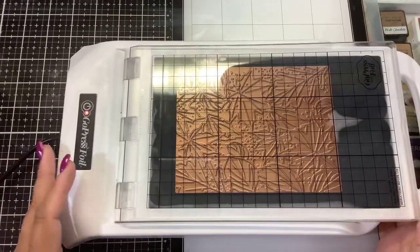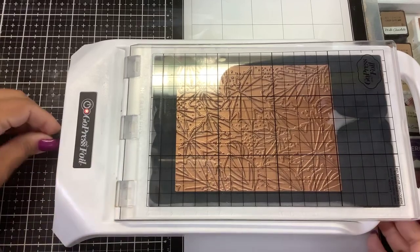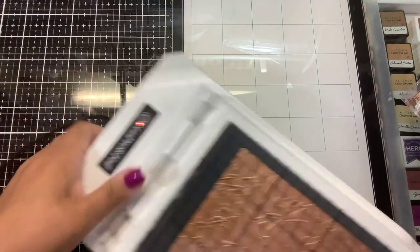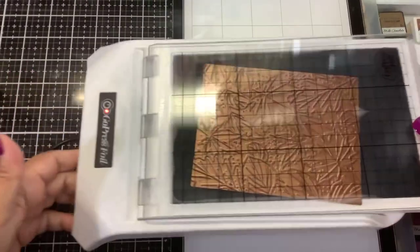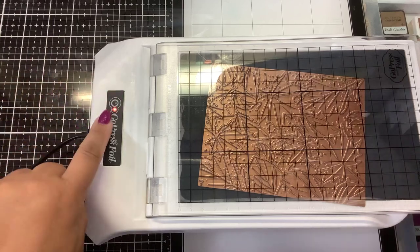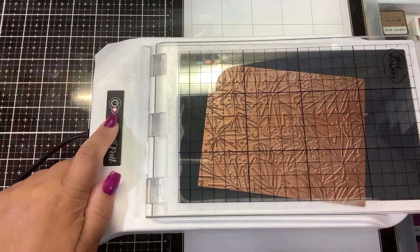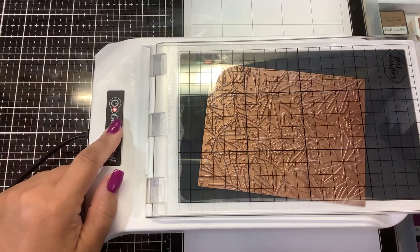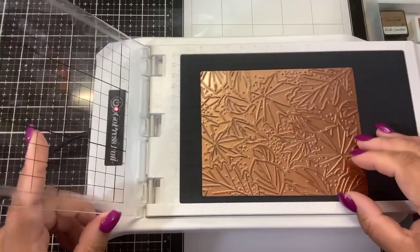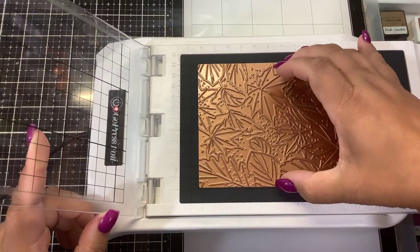Hi guys, it's Nancy. We're going to play with the Go Press and Foil. To turn this on, you're going to plug in the power cord — there are no other switches, but you do need to turn this one on. When you plug it in it's just going to be red, then push the power button and it'll start blinking. When it's hot enough it will turn green.